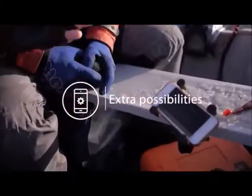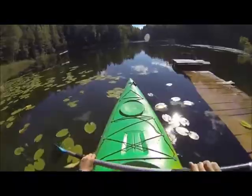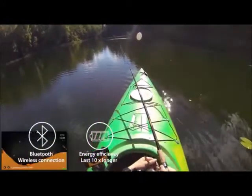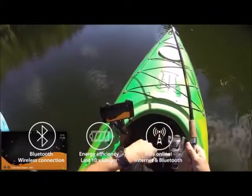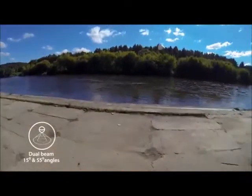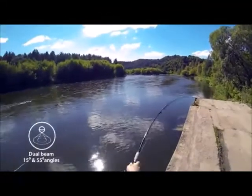Extra Possibilities: Deeper replaces regular sonar and gives you more free features like a fishing activity calendar, maps, weather forecasts, and many more. Compared to other portable fish finders, Deeper uses Bluetooth technology which requires ten times less energy than Wi-Fi, so your battery lasts longer. Bluetooth also allows you to use internet connections on your smartphone so you can stay online when fishing. Deeper weighs only 3.5 ounces (100 grams), so it's easier to cast, easier to carry, and easier to store. A dual beam sonar gives you two different angles — 15 degrees and 55 degrees — useful in all kinds of locations, depths, and water conditions. Two beams combine great detail with a wide coverage area.